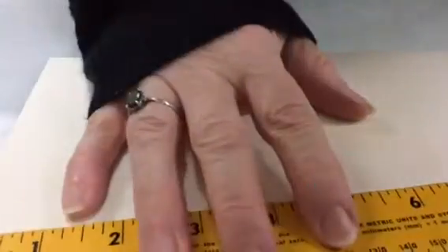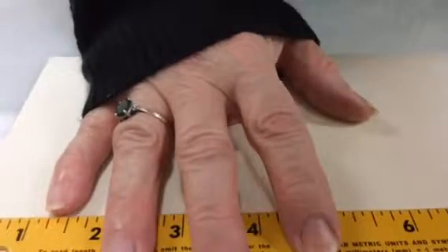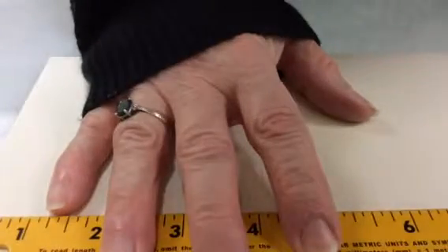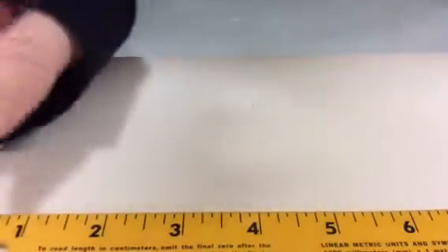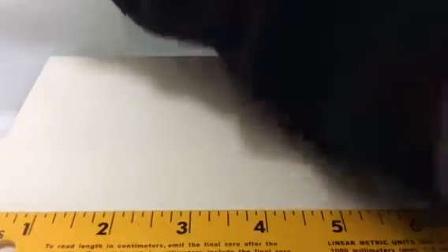I'm going to start with a yardstick here and lay it down on the paper. I'm going to mark where I need to make my fold — the first mark is going to go at 4, then at 8, then at 12.